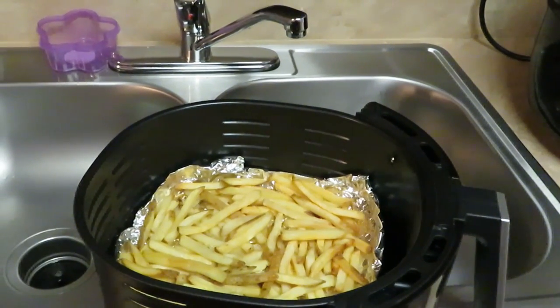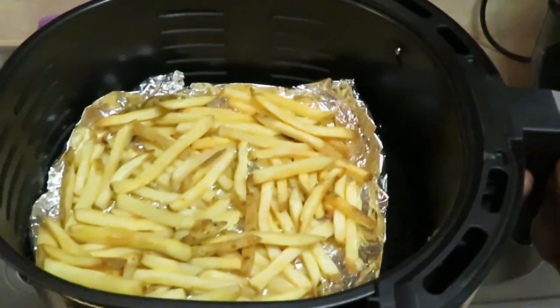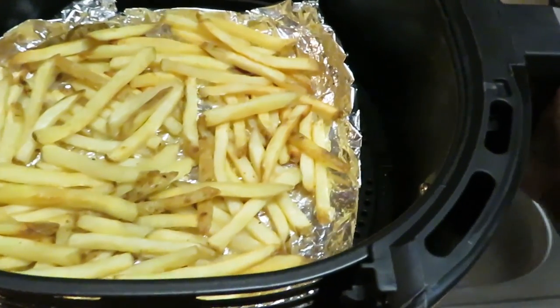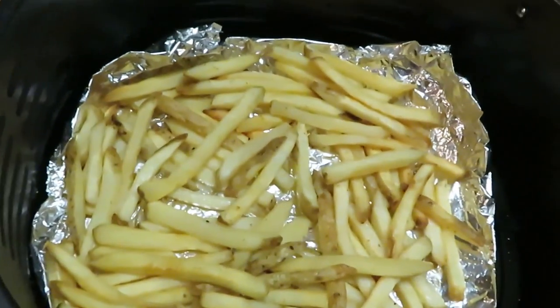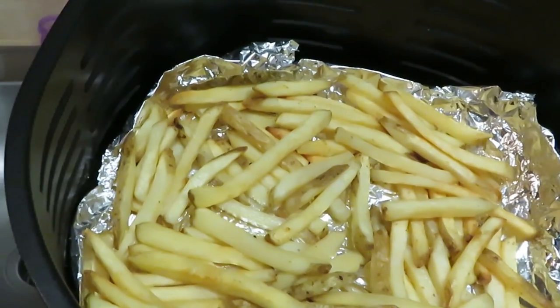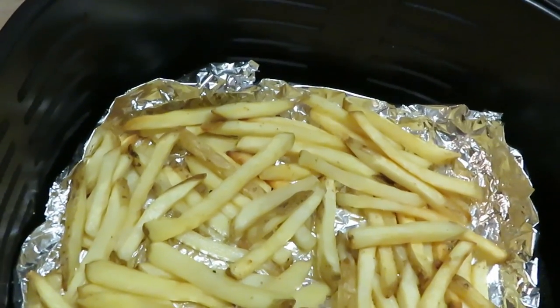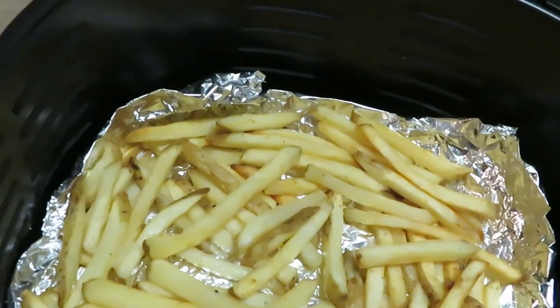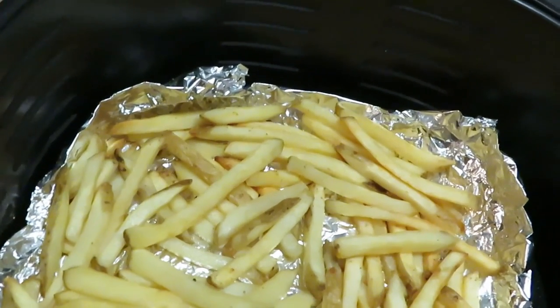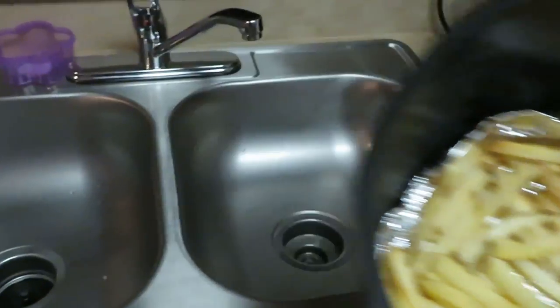Okay guys, my air fryer just went off and I did take my fries out — they are nice and golden brown. Now I left a little room to cook because once I put the loaded fries together and put them in the oven so everything can melt, the fries are going to cook a little more. So you don't want to burn them — I cooked them until they were lightly brown.